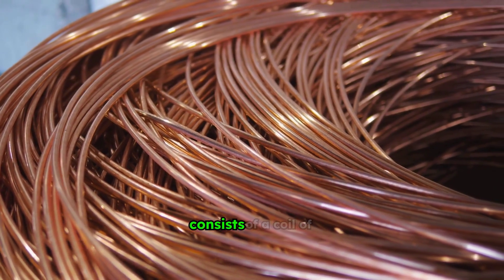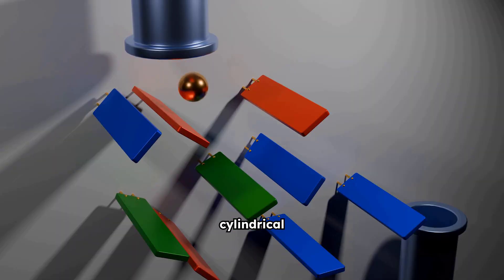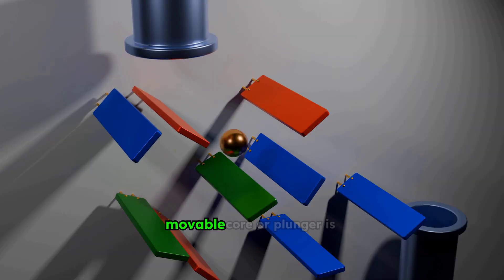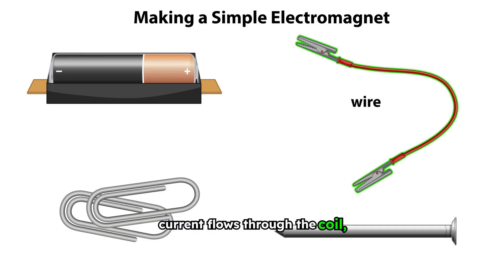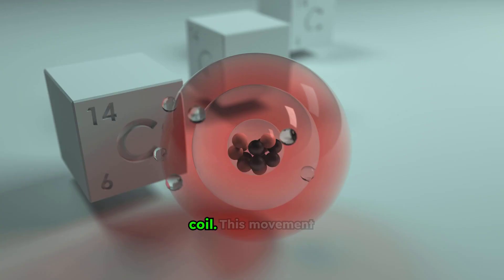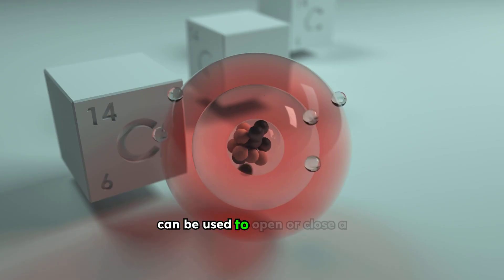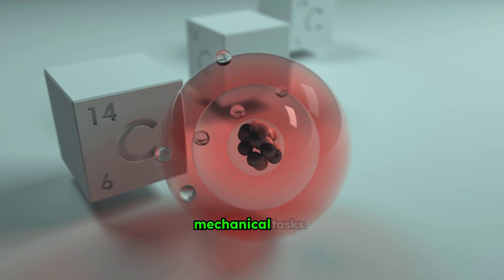A solenoid typically consists of a coil of wire, often wound around a cylindrical former. Inside this coil, a movable core or plunger is positioned. When current flows through the coil, it creates a magnetic field that magnetizes the plunger. The magnetic field then pulls the plunger towards the center of the coil. This movement can be used to open or close a valve, engage a switch, or perform any number of mechanical tasks.